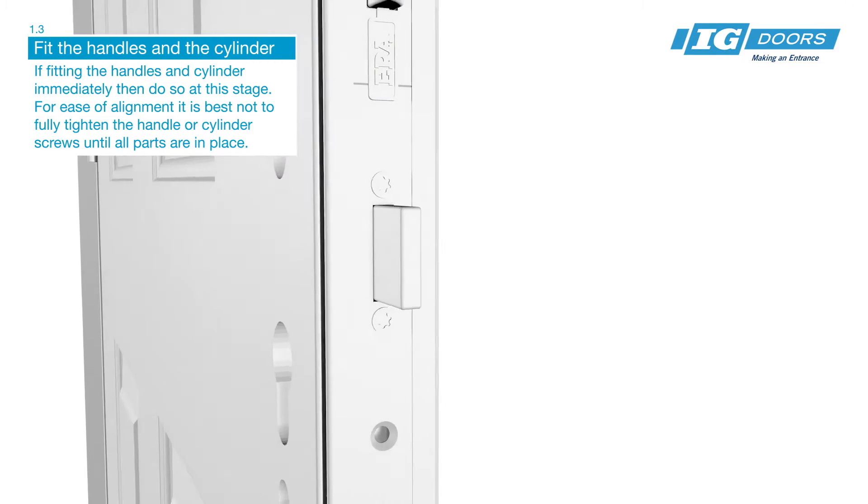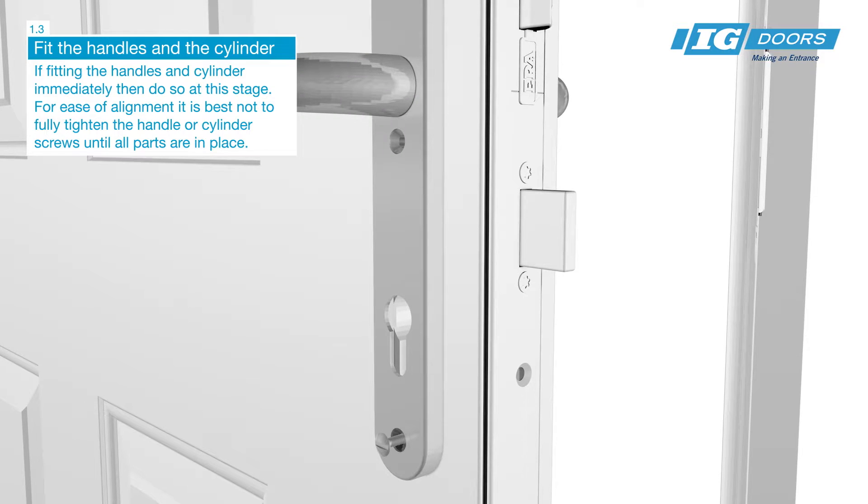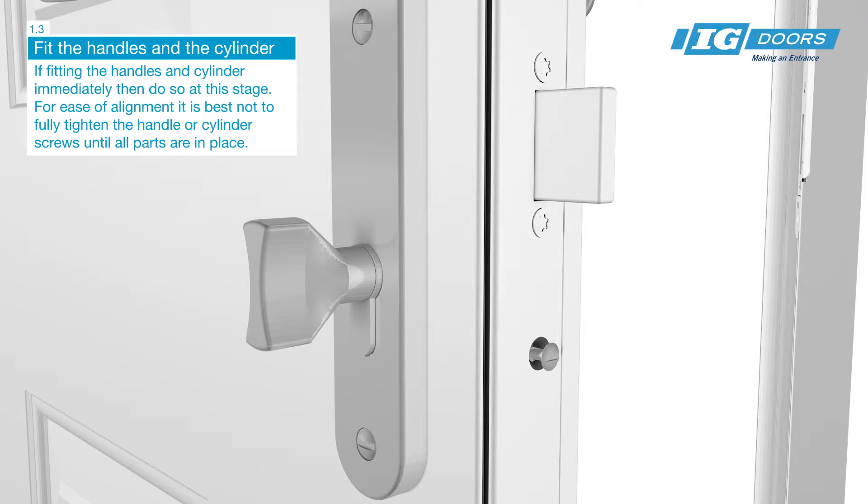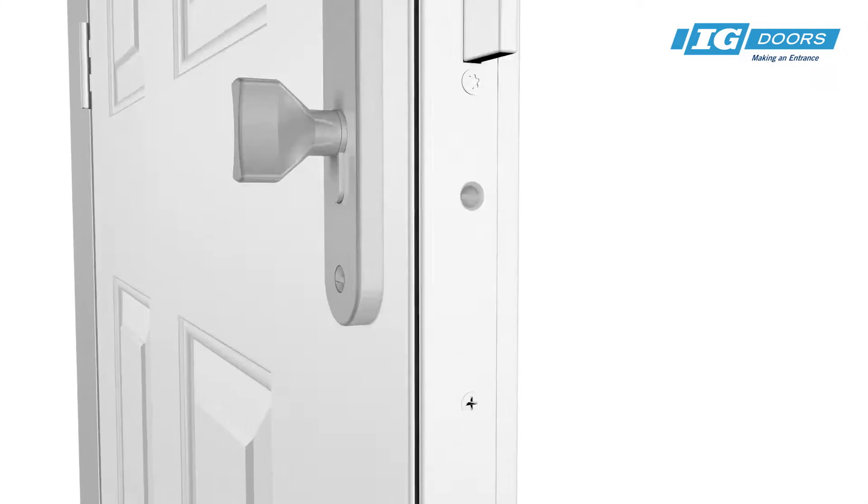If fitting the handles and cylinder immediately, then do so at this stage. For ease of alignment, it's best not to fully tighten the handle or cylinder screws until all parts are in place.